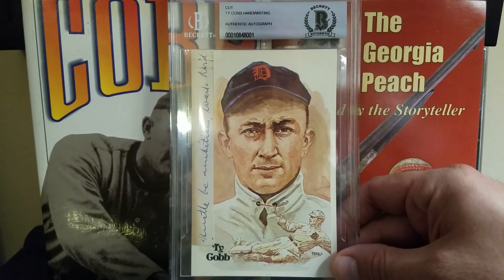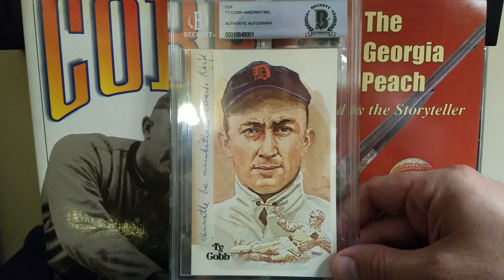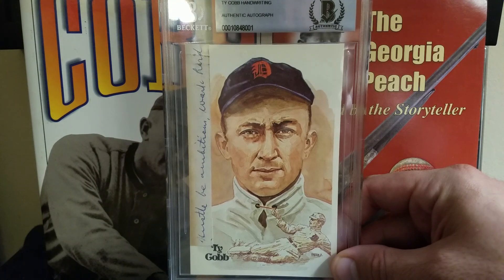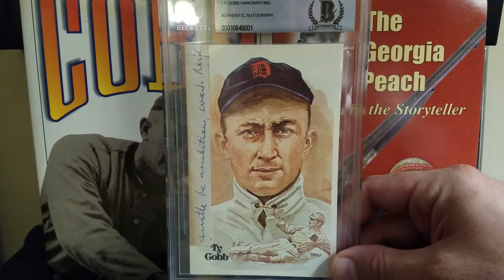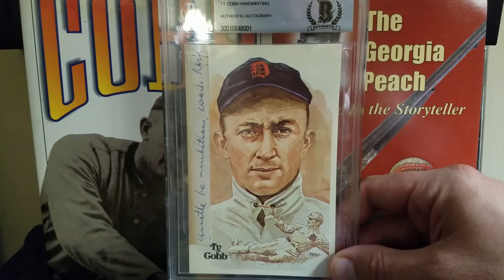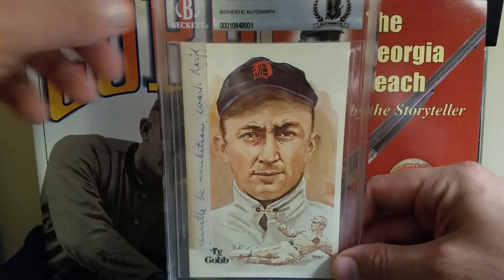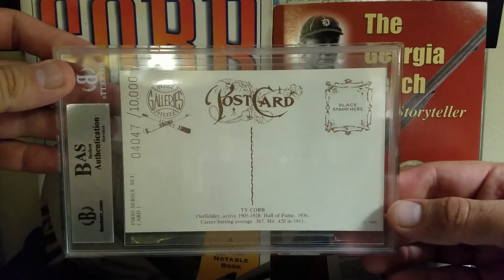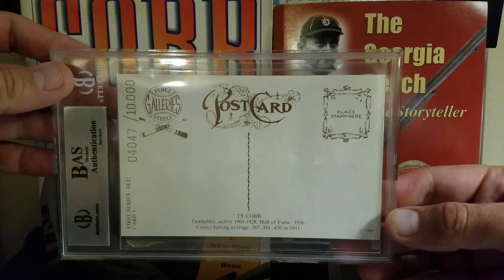Now I can say that I own something written by the great Ty Cobb. It's not an autograph, it's not a signature, but it's pretty much as close as you can get. And unlike a Ty Cobb signature which is only two words, I have five — but yeah, that's what I'm trying to convince myself. This was just such a great piece — Ty Cobb, one of the greatest ballplayers of all time, a must-have for any sports memorabilia collection.